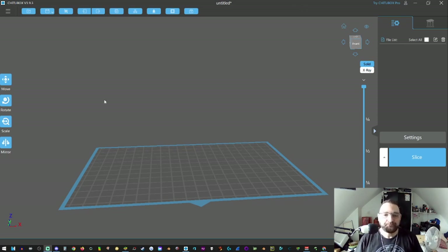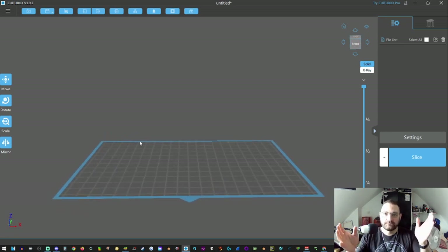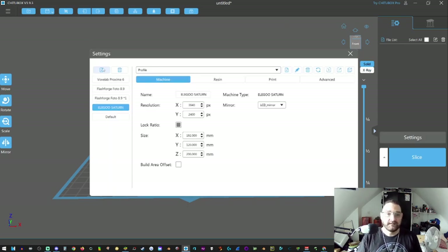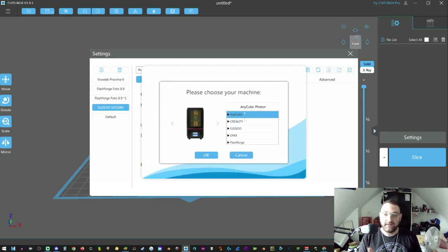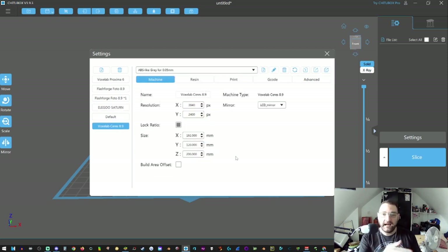So we're going to get used to the interface. When you first boot up the program, it's going to ask you what printer you have. At this point you can click on Settings, click the little 'Add Printer' button, and then you can pick any printer — or even the printer that you're going to buy. Say we're going to get a Voxlab series — that's a big one, it's a nice one.